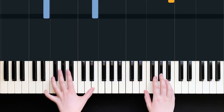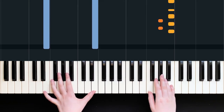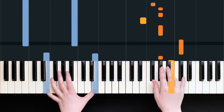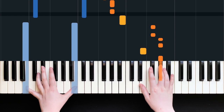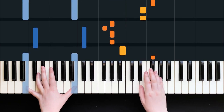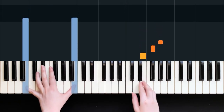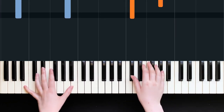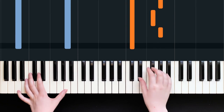It's only those two bars that are really different. Let's put them together. I'm going to play through that second time through the verse the whole way now - see if you can play along, I'll go a bit slower.